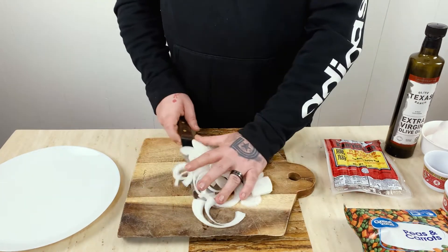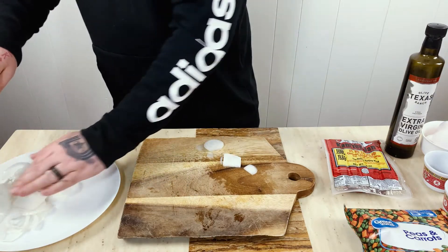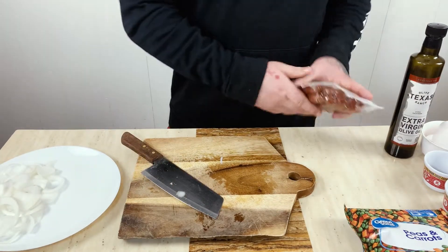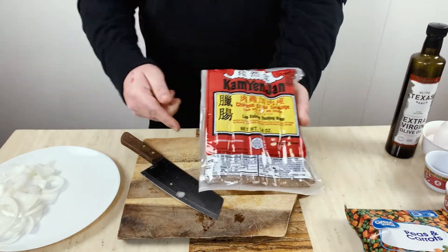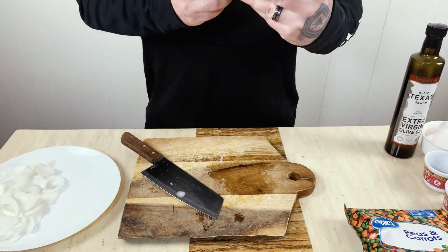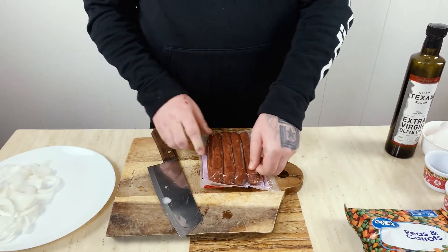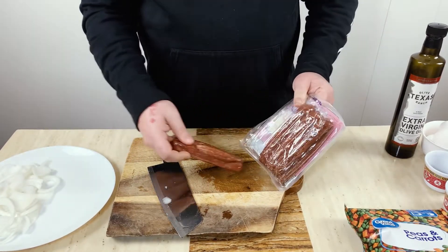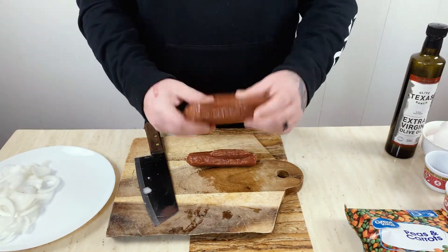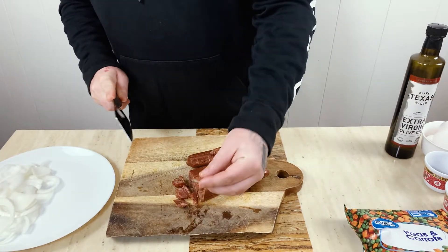So I want to try it outside. And this here is Chinese sausage. We just get this at our local Asian store — you can pretty much find it at any Asian store. We are going to use the whole package; it's a 14-ounce package. I typically cut this pretty small, pieces about that size.